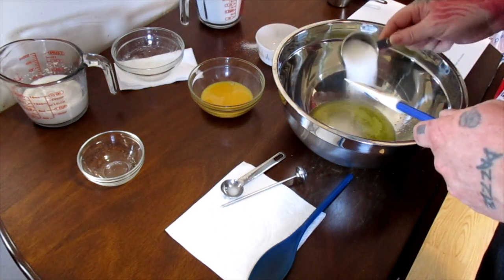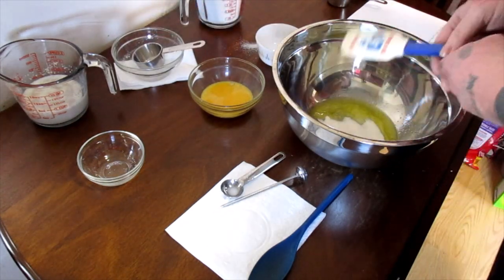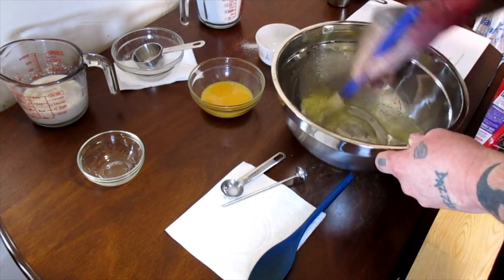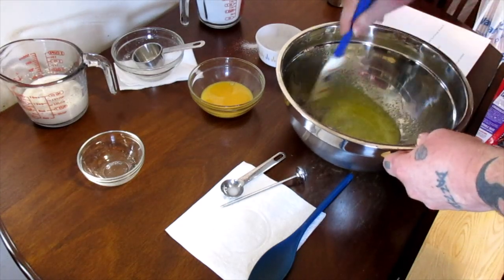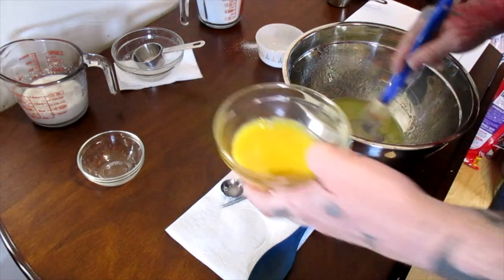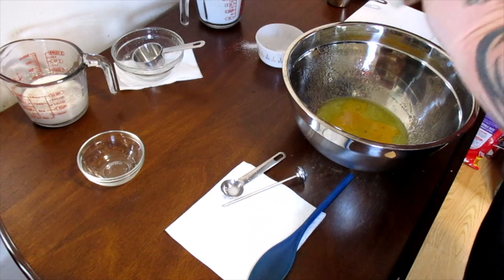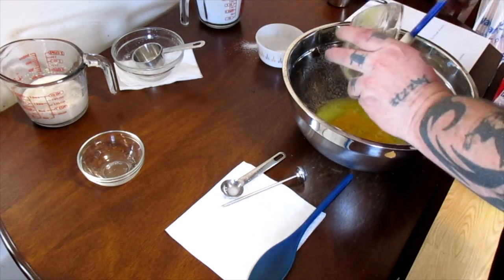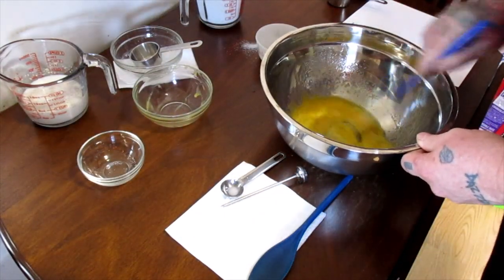Then we're going to add the rest of our sugar — all of the ingredients and amounts are going to be in the description. We'll stir that up really good, and then we've got one large egg, beaten, and we're going to add that in and mix it up really well.